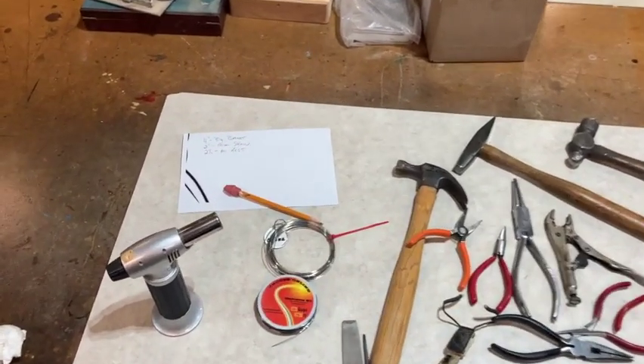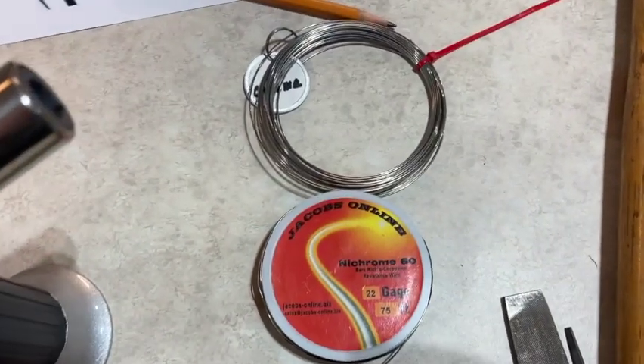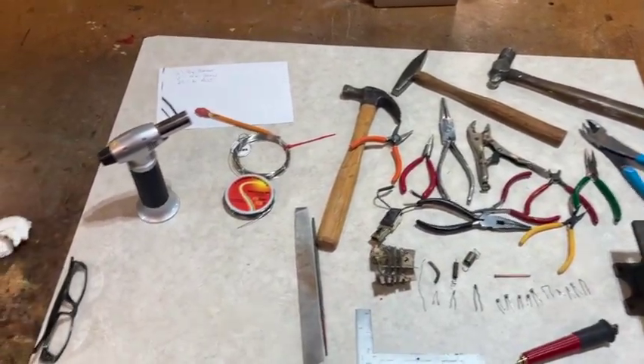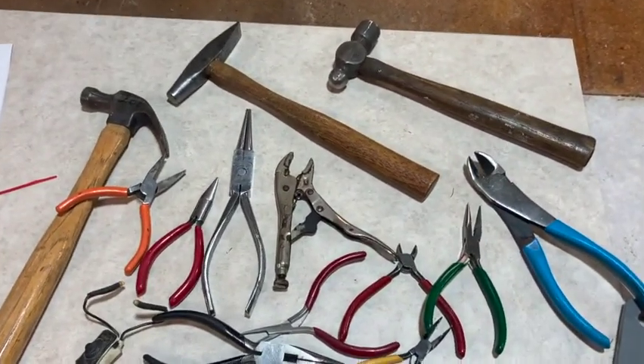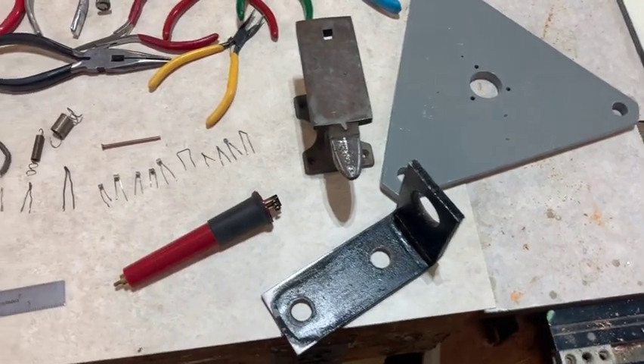These are some of the tools that I use. The Nikrom wire there, I got it from Amazon. I have 20 gauge and 22 gauge — 20 is a little bit thicker than the 22. I use several hammers and some pliers and cutters, something to pound on if you don't have a vise, or I have a vise.